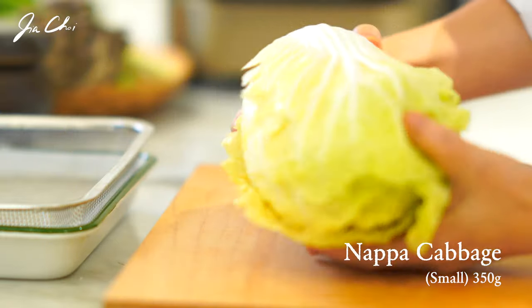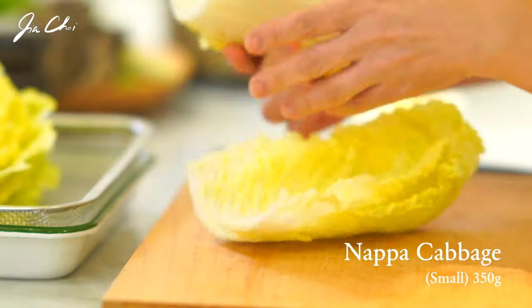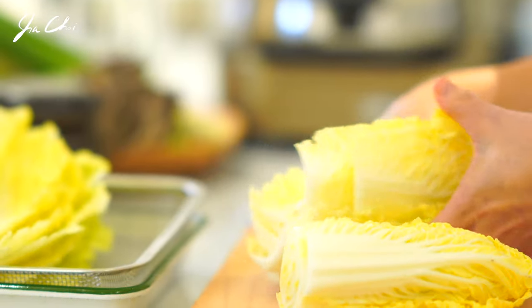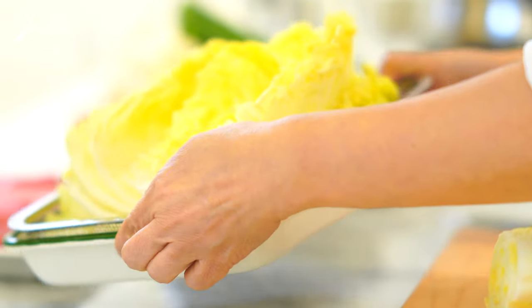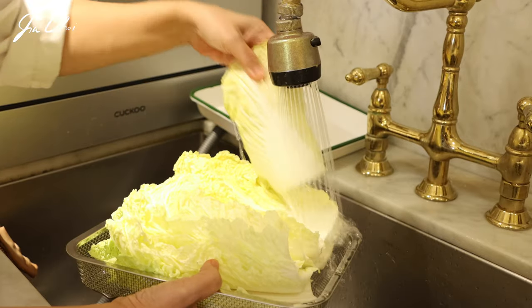This is a small napa cabbage called albechu. It's softer and thinner than big napa cabbages. Remove the root part and carefully split each leaf. When using regular napa cabbage, I recommend using only the inner leaves. Wash them and drain.